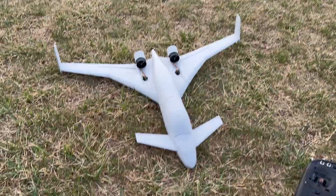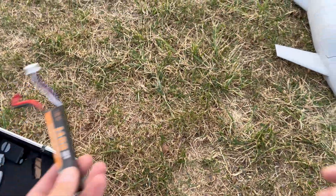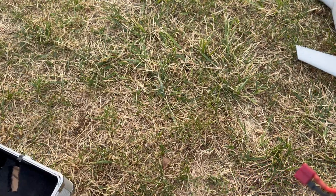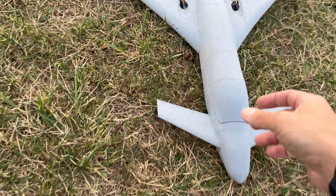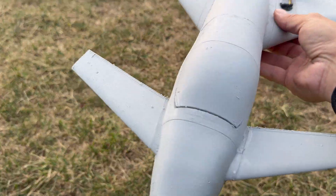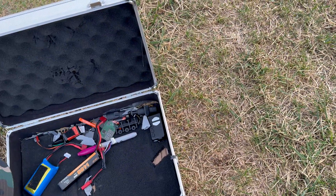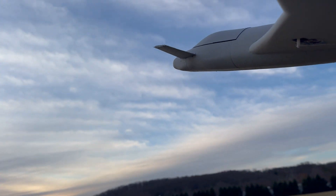Alrighty guys, I'm back. I fixed the canard that broke on the hard landing, but I totally screwed something up. I made a wonky JST to Dean's connector and it literally fried the connectors off. I literally have connectors just stuck into the JST — not touching obviously, or else it would be shorting out — but it works. So I'm going to fly this thing. I've got two little 300s. It really needs a 500 or 450 or more to get it really flying good. Let's fly this thing again.